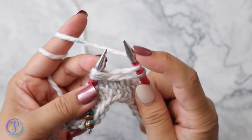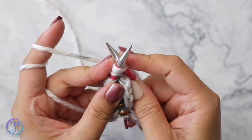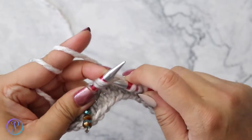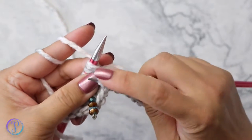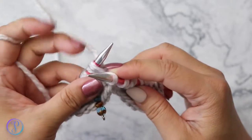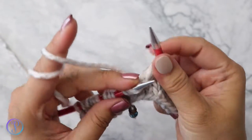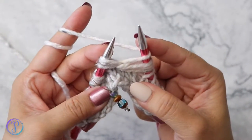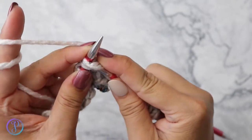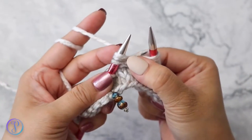Wrap your yarn around your needle and repeat: insert your needle through the three stitches, knit those three together — we're still keeping these three stitches on this side. Pull so that the loop stretches, yarn over, and then one more time knit three together. Pull, and now we can slide these three stitches off.